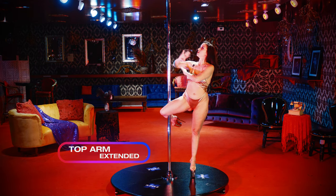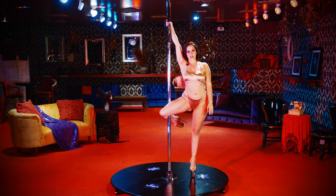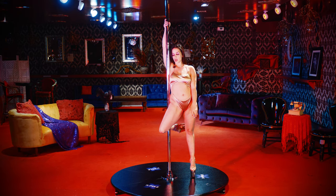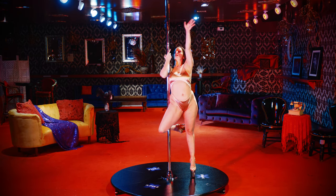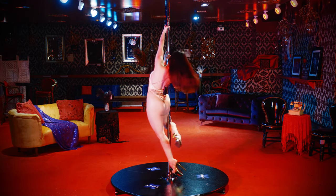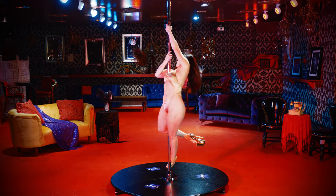This top arm from your climb — inside — is going to stay extended, and then as I shift my hip into the pole, I'm going to start to squeeze in my underarm. From there, this is my figure skater position before I let go.